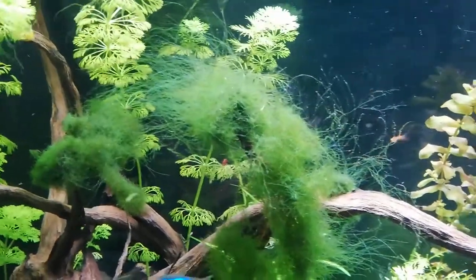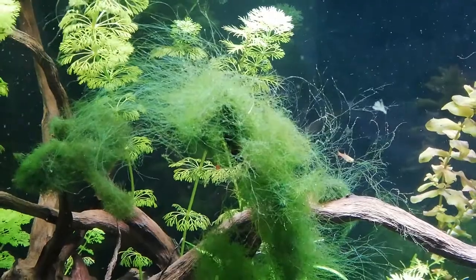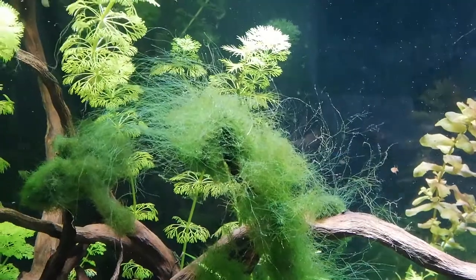Donc dix mois après, voilà ce que ça donne. Pour ceux qui n'ont pas vu la vidéo de départ, je la mets en lien, et comme ça vous pourrez voir avant et après.